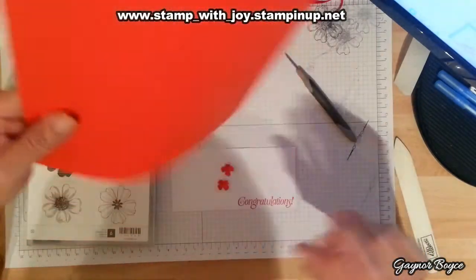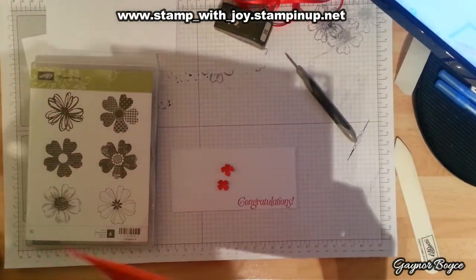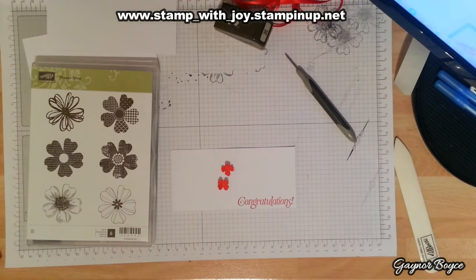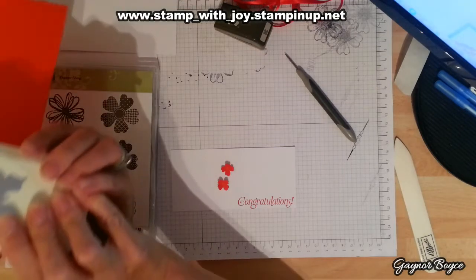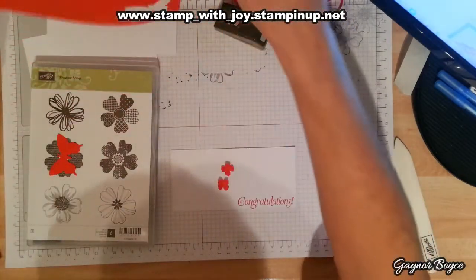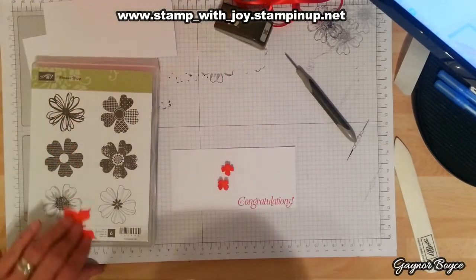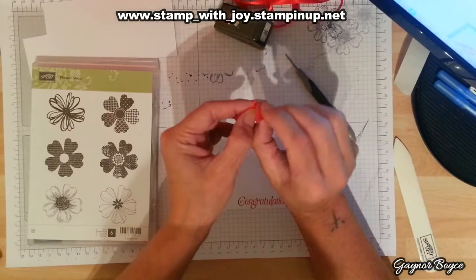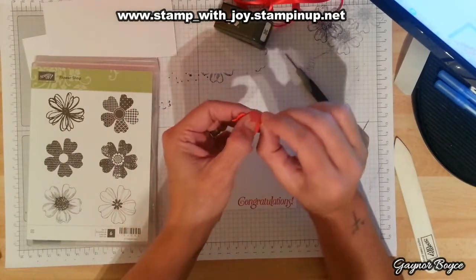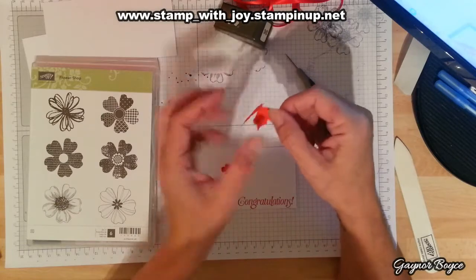I'm going to also punch out my butterfly, because I'm going to use a butterfly. I'm going to punch out my butterfly on top of my card as well. Just fold the little wings over — and that side.